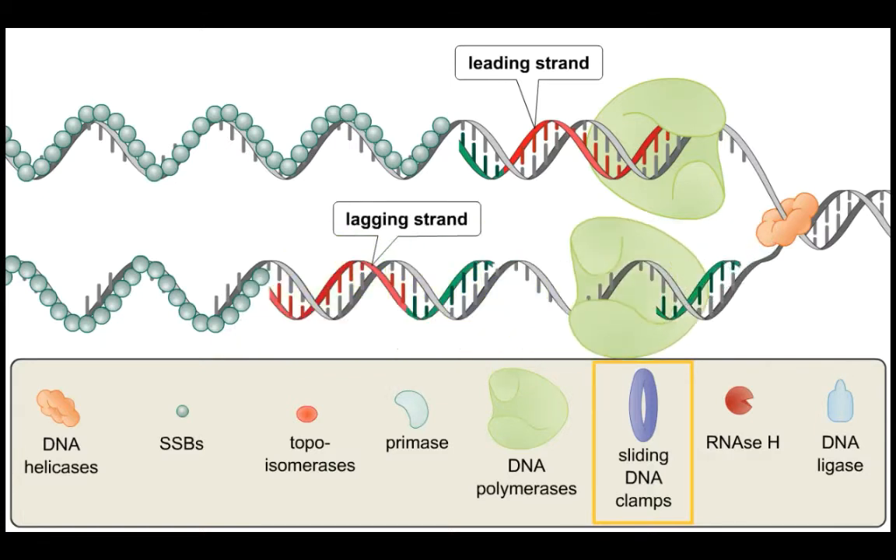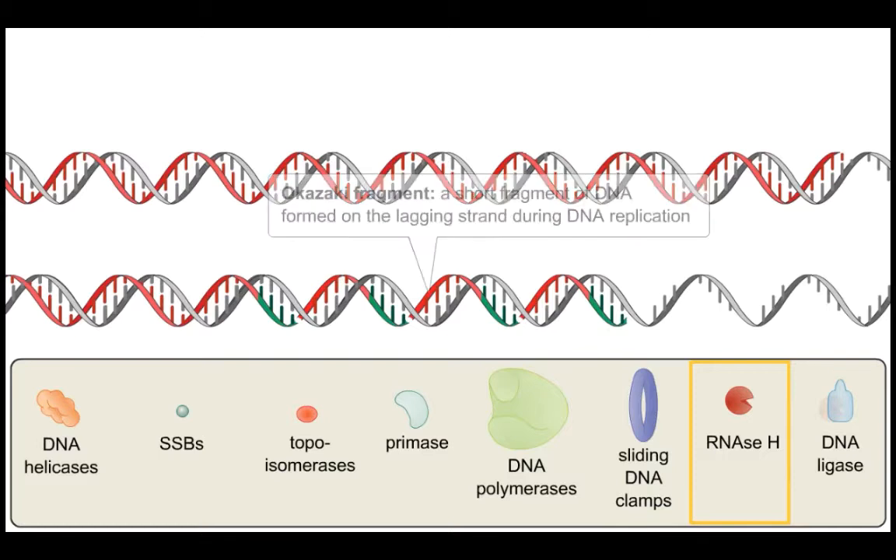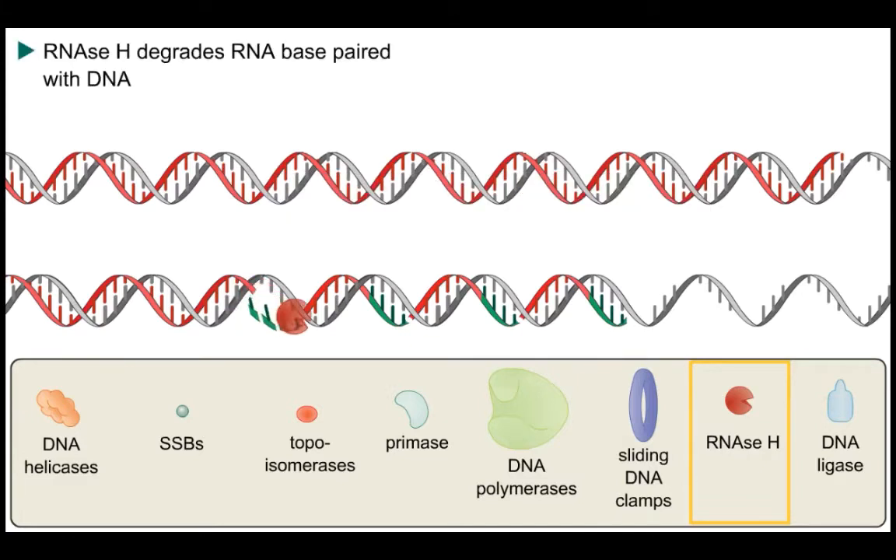These sliding DNA clamp subunits anchor the polymerase on the template and allow for processivity to occur, enabling semi-discontinuous DNA synthesis on the leading and lagging strands. The RNA primers need to be removed by an enzyme — in E. coli this is RNase H, which removes the RNA primers from the Okazaki fragments and from the initial primer on the leading strand.